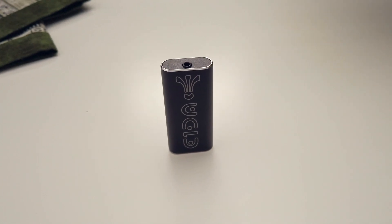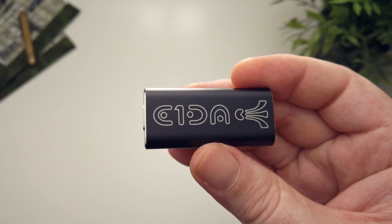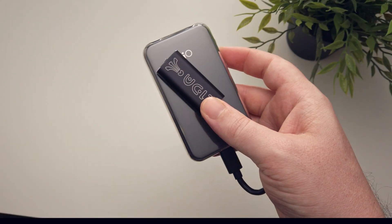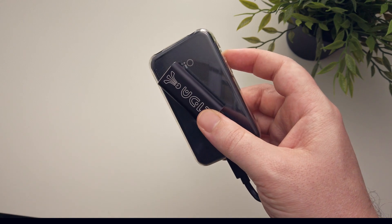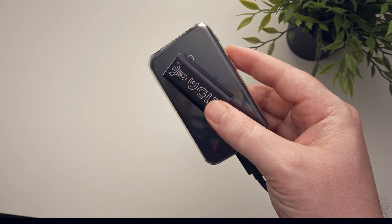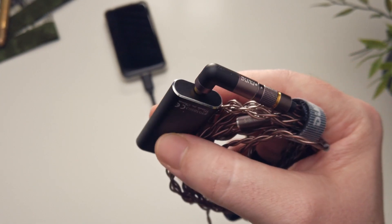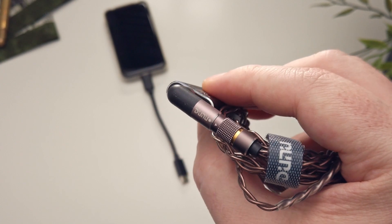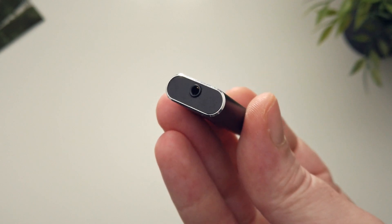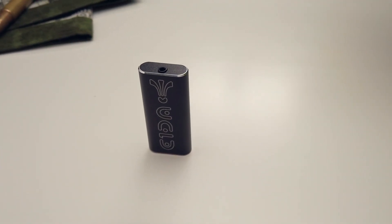Because the dongle can only work with a balanced cable, I unfortunately cannot do any frequency response measurements since my measurement rig is entirely single-ended. So that only leaves me with the option of describing the sound in an entirely subjective manner, which is something I really do not like to do. Nevertheless, I'll try my best, but just know this is based entirely on my perception rather than any objective measurements. Normally when I listen to different players and DACs, the differences between their respective sound signatures is pretty minimal — once properly volume matched, some nuances might be noticeable, but for the most part it's incredibly subtle.